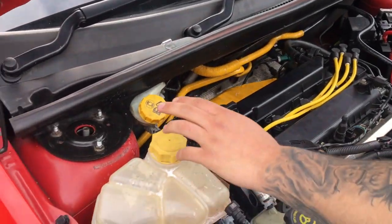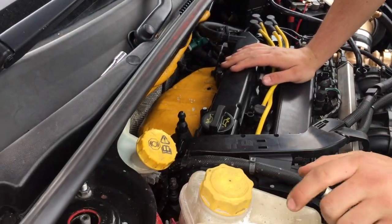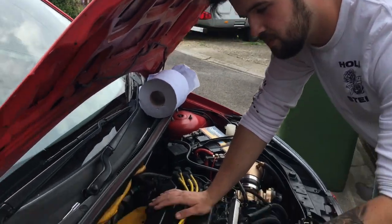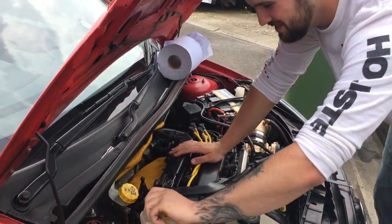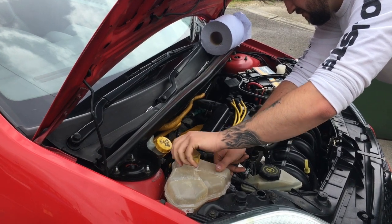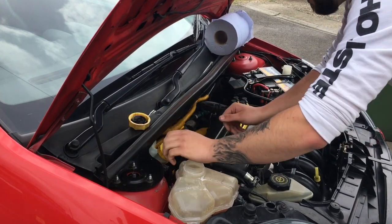Since we're going to be painting the heat shield, we're also going to paint these caps gold. We'll get them off now and plug them up with tissue so no dirt gets inside. Remember, whenever you take off a coolant cap, do it slowly because pressure builds up and you don't want that spraying in your face.